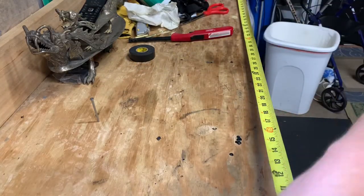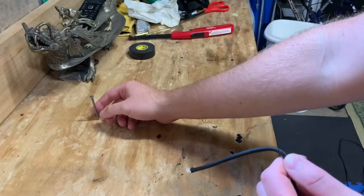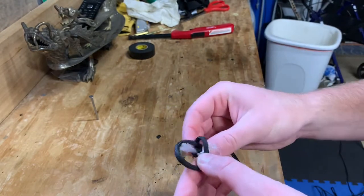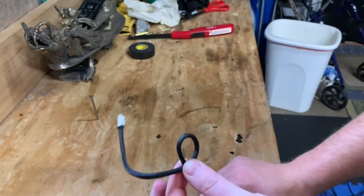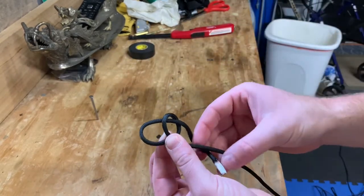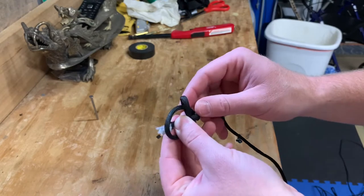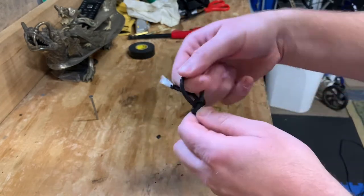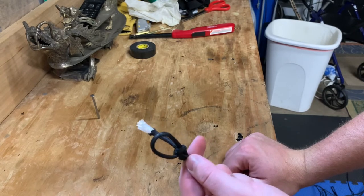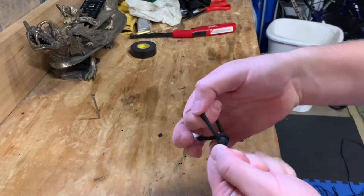Now what we're gonna do is tie a bowline onto the end of this rope because we're gonna attach it and loop it in here. This is just for when we're doing the cobra weave — makes it a little easier. If you don't know what a bowline knot is: you make a loop, pinch with your thumb, feed it through the loop, go around this bottom rope, go back through the loop, grab it with your finger, and snug it tight. A bowline is mainly used because it's a knot that comes loose no matter how tight you pull it — you can use it for pulling your car out of a ditch or attaching it to your tow hook.